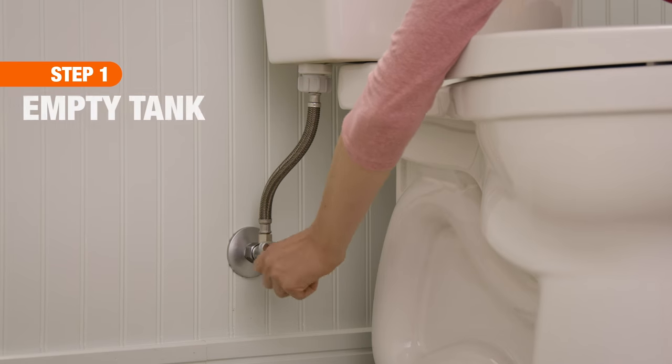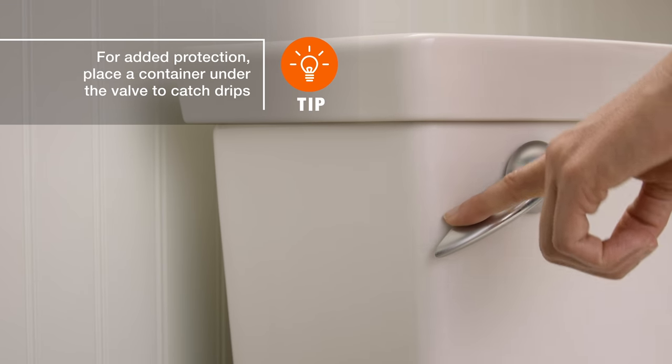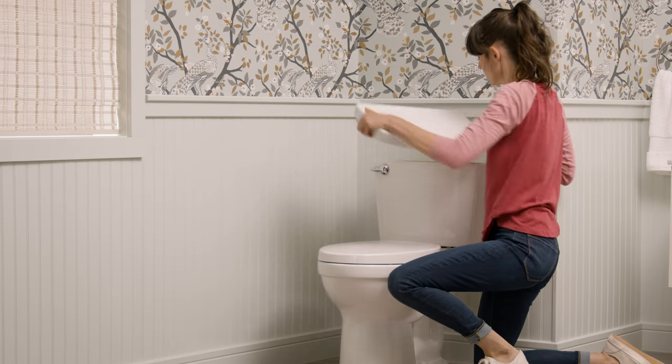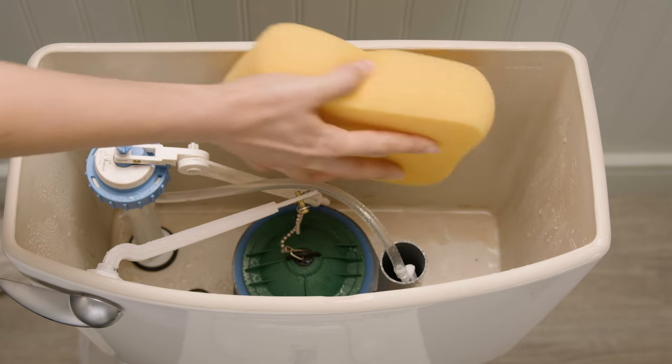First, you'll need to shut off the water supply, then flush the toilet to empty the tank. Remove the lid and float ball, then use a sponge or towel to remove any remaining water.